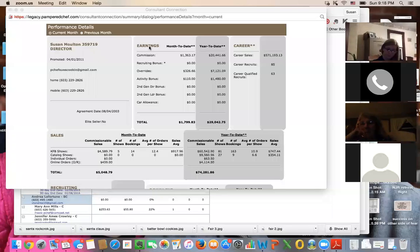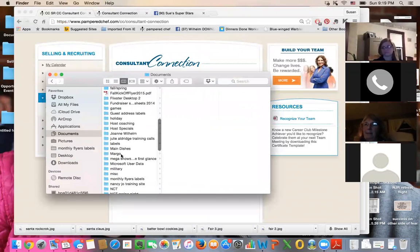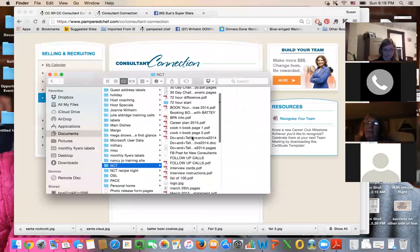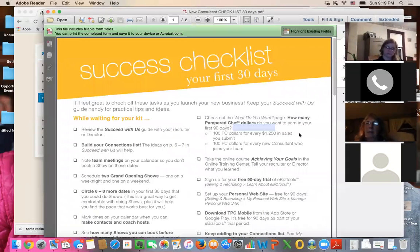When you get your kit, you're going to get a 30-day checklist that talks about the things you need to go over. It's so overwhelming — you get your products, you want to get cooking, you've got to book your shows. You can earn Pampered Chef dollars for every $1,250 you sell in your first 90 days. In your welcome email from Pampered Chef, they'll tell you what your 30-day and 90-day marks are. If you can't find that, you can always email or text me.